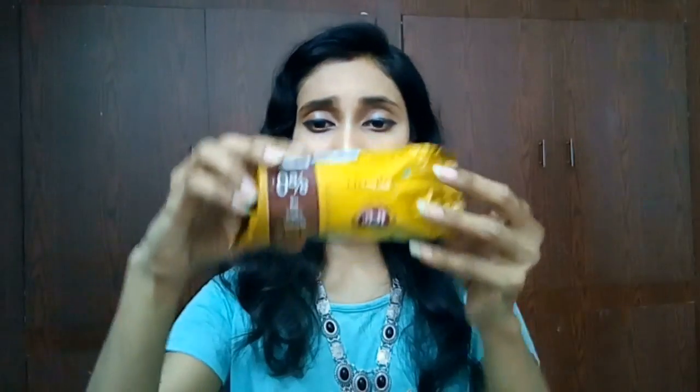Today's episode is all about Patanjali snacks. I came up with a snack episode this time and I have a few snacks here — a few biscuits and some drinks — so I'm going to review and show you the taste and everything. The first item is this.